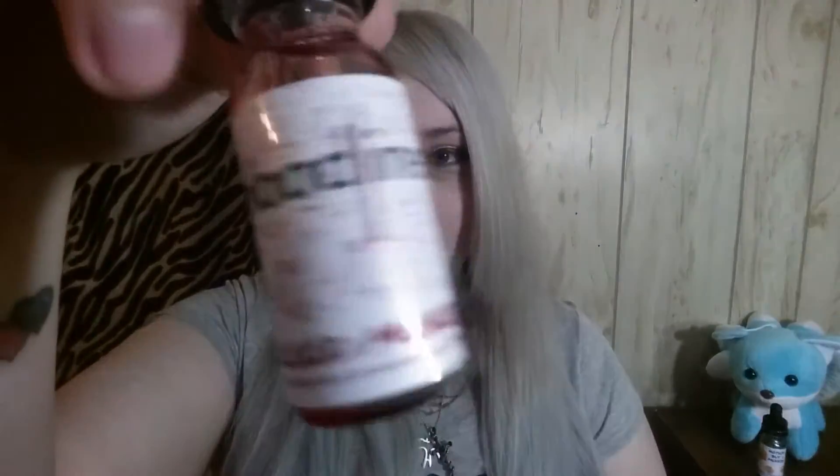The last flavor in the Bloodlines line is called Blood Money, which is milk and honey — which makes me giddy because it rhymes. I've never had a milk and honey vape, which honestly doesn't sound that appealing to me just because I don't really like milk or creamy vapes. But their strawberry milk was pretty good, so I'm going to hold out hope.